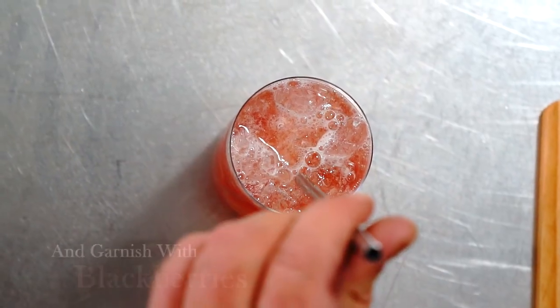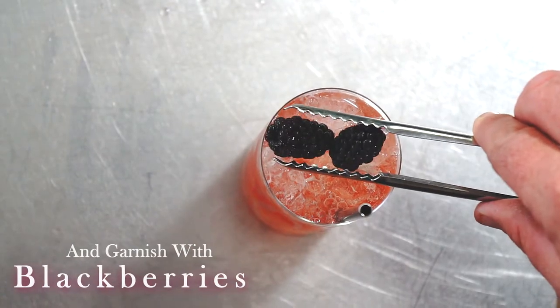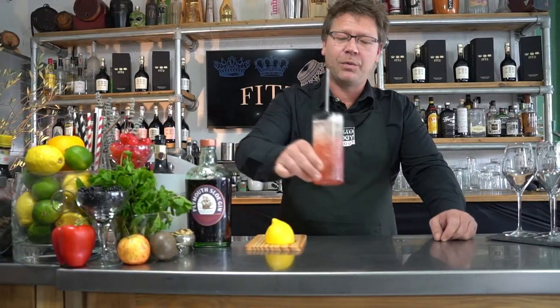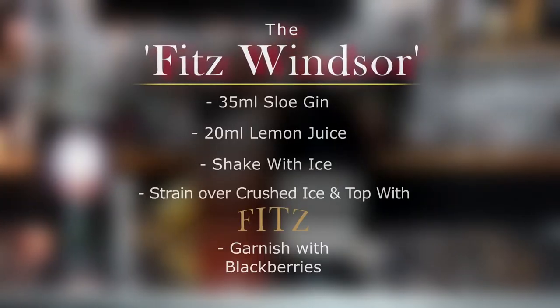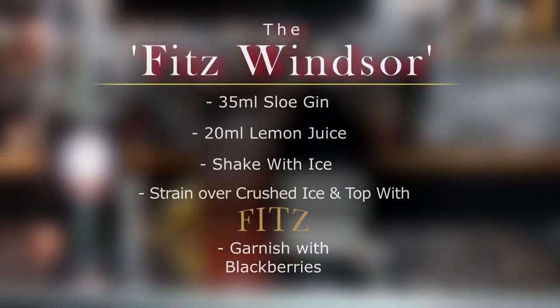Grab a nice metal straw and then grab a couple of blackberries to garnish, and there we have a Fitz Windsor — a twist on the Kir Royale cocktail. Nothing more royal than the Windsors, except maybe a Fitz Windsor.